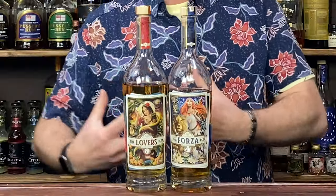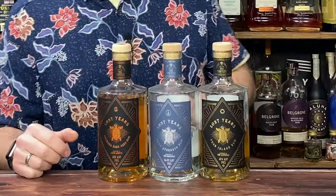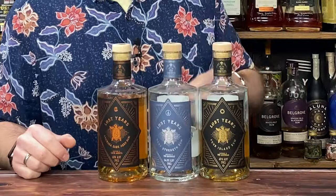I've also got Black Top, which is a blend of column still and pot still rums from Guyana, Jamaica, and Barbados. Then there's The Lovers and the Forza — I'm not entirely sure whether they're column or pot still rums in there, but guessing from the countries involved I'd say it's a proper blend of both. And of course I can't not mention my favourite turtle-saving friends, Lost Years — again, a blend of column and pot still rums from multi-island all over the Caribbean.